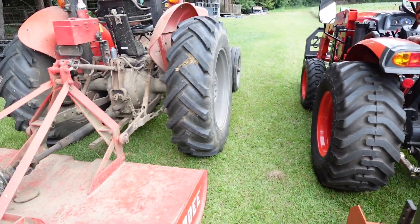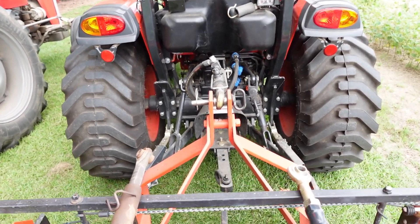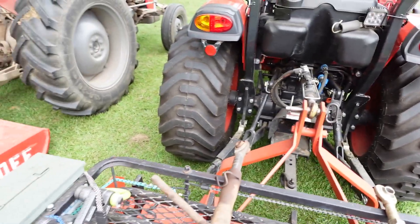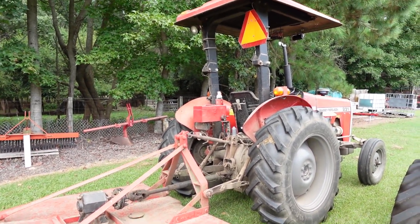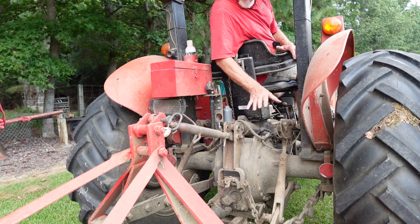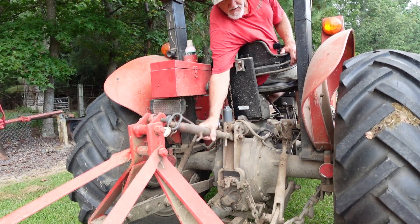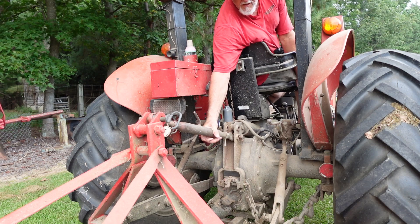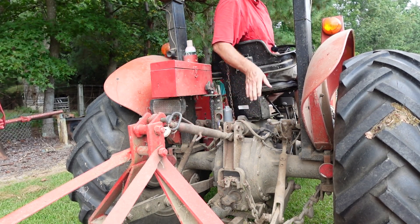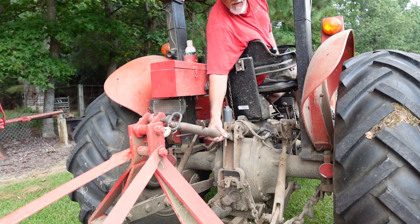One thing that depends on the tractor: on this tractor you've got a little toolbox and the gas tank, so even with a manual link you'd definitely have to get off to make the adjustment. Over on the Massey, because of the way the seat is with nothing obstructing it, I rarely have to get off to adjust the top link — I can easily turn it in or out from the seat. You might have to feather the three-point up or down to relieve any pressure, but that's one advantage this tractor has over the other.